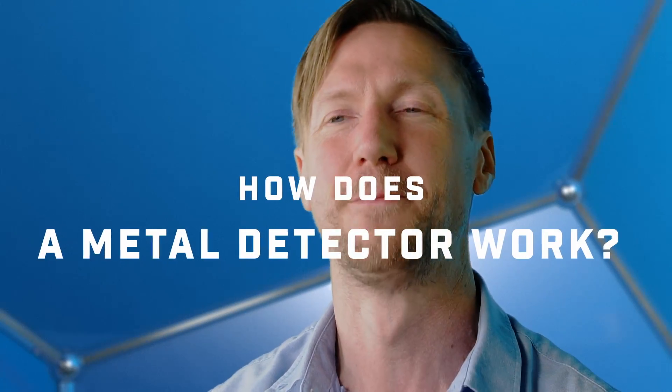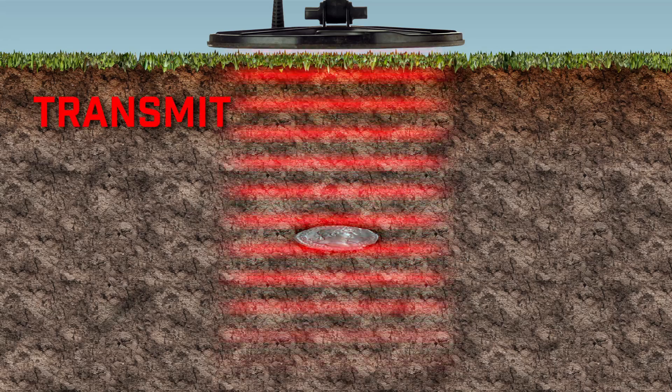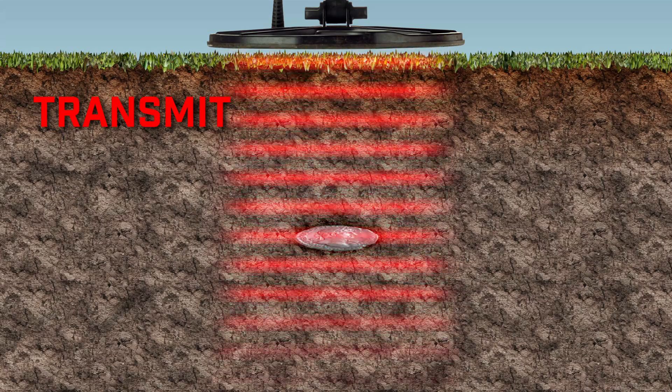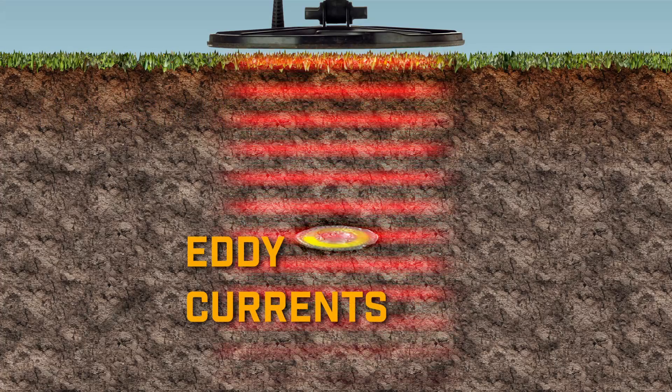How does a metal detector work? They all work on fundamentally the same principle. What happens is the metal detector creates a varying magnetic field. It does this by pumping current through the coil.